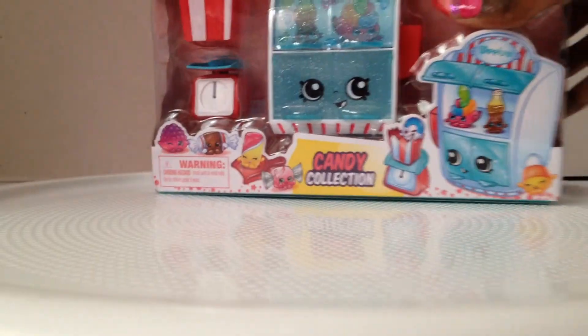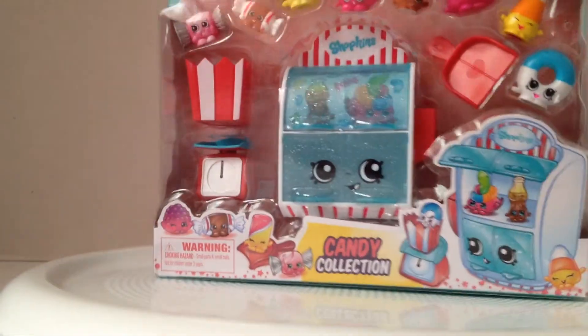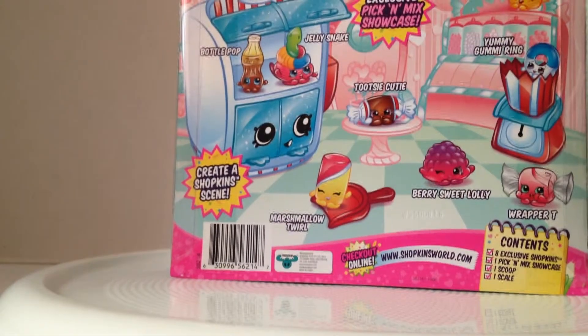Hey s'mores, it's Rosie! Taylor needs more Shopkins. You guys probably saw my Instagram post where I got the Food Fair candy collection as a birthday present, so I'm gonna read you the back after I open it.